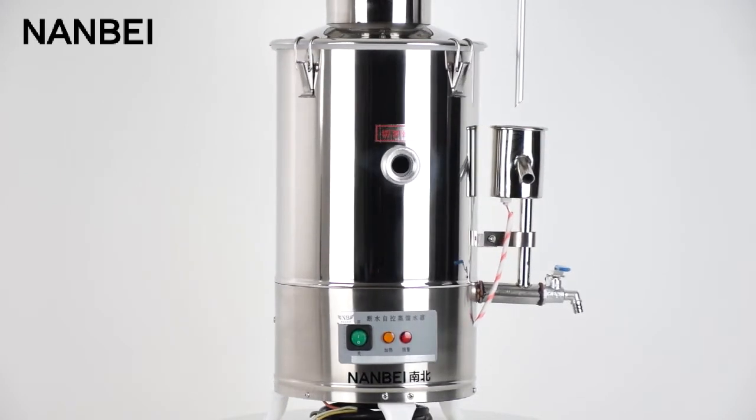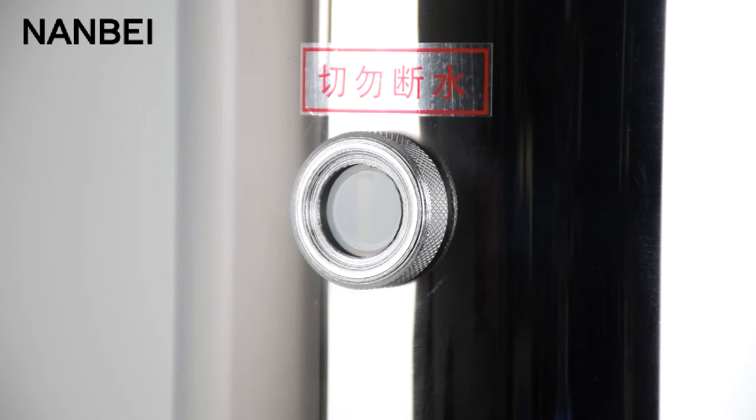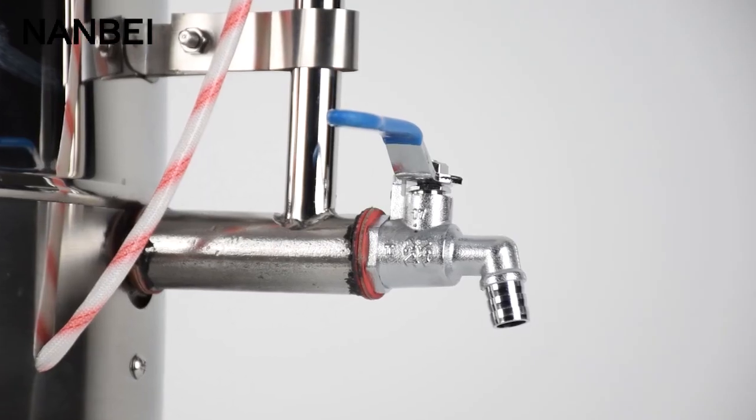Water level device — from this you can see the water level. Draw off valve can push the water into the container. Prevents bilge.